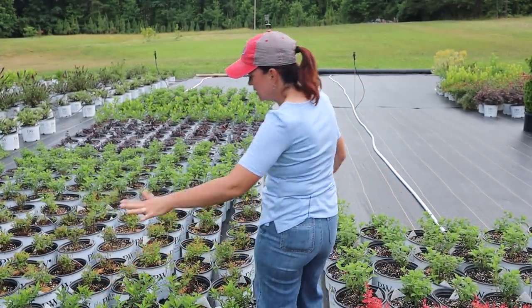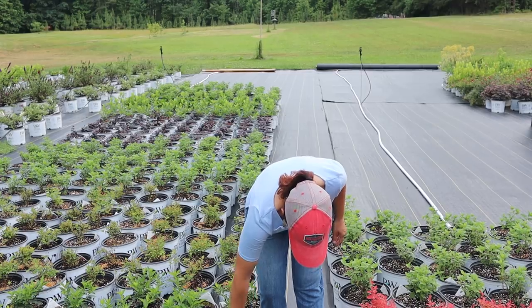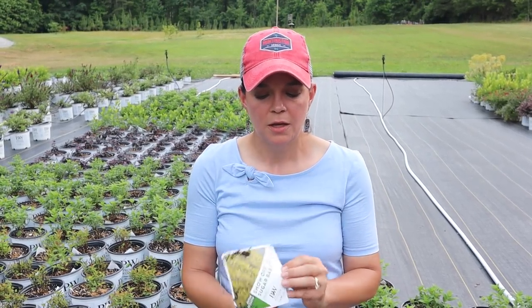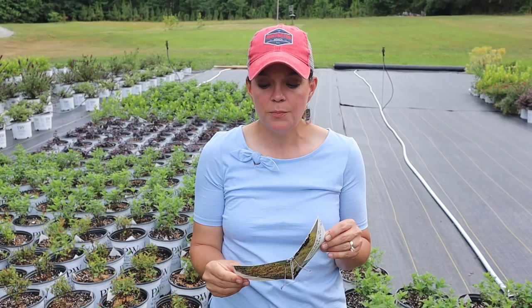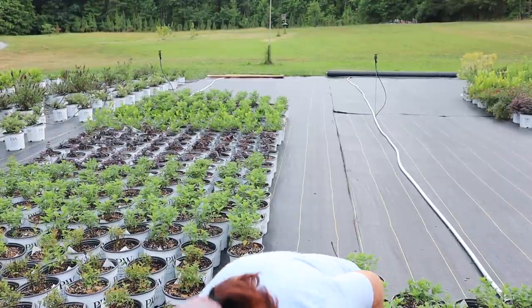Forsythias are here — this is Show Off Sugar Baby, a dwarf version of the Show Off forsythia, or yellow bells as I grew up calling them. The Show Off can get nice and tall, but this sweet thing is only going to be about two and a half feet tall and wide at its max. Talk about massive flower power — big blooms on them. Both the Show Off and Show Off Sugar Baby are wonderful, and look at that beautiful foliage.